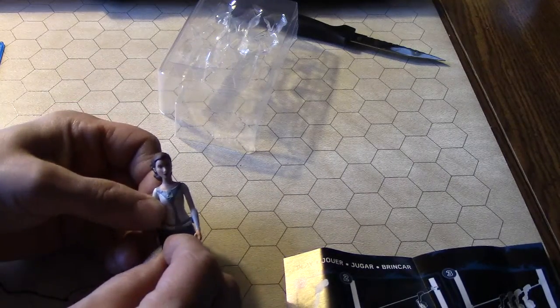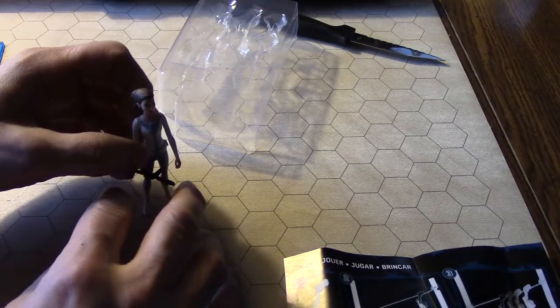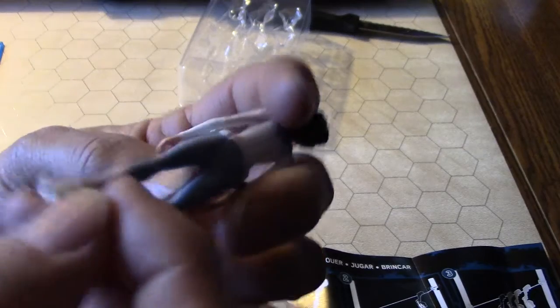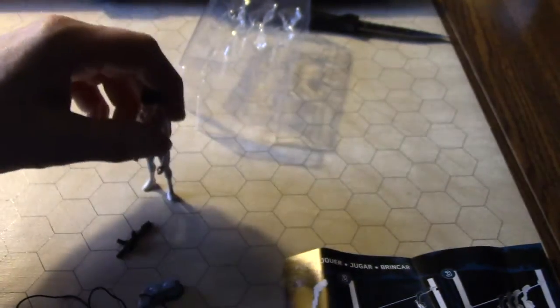Okay so this one doesn't stand up too well, which is a big minus for me. You can see there are these little things on her feet — you might be able to put something in there and make her stand up.